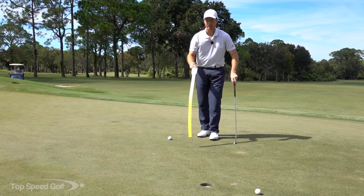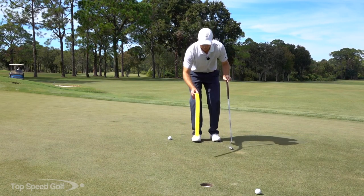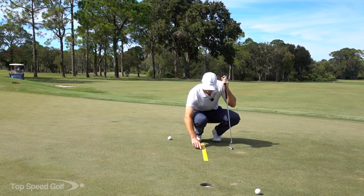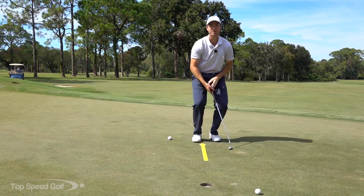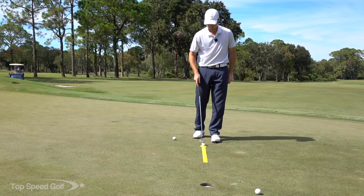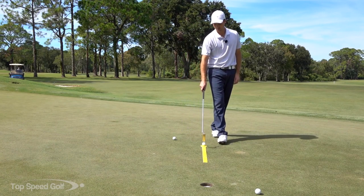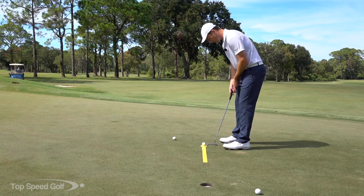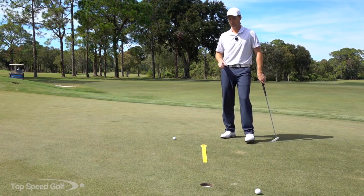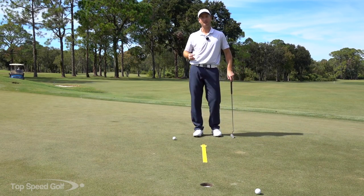Another cool thing about this training aid is the back side gives us a reality check on what we should be shooting for. From three feet, PGA Tour players make most of their putts. From five feet, a PGA Tour player makes about 75 percent. So if we can get five feet away and make around 75 percent, we're right on par with tour players. From eight feet it's only 50 percent for PGA Tour — so if you can make more than 50 percent of your eight-footers rolling down this sword, you're doing better than the average tour player. I like working anywhere from 5 to 12 feet.